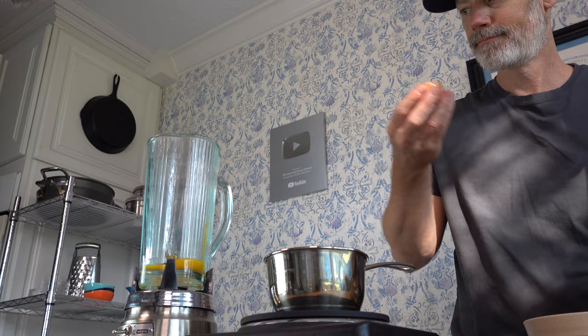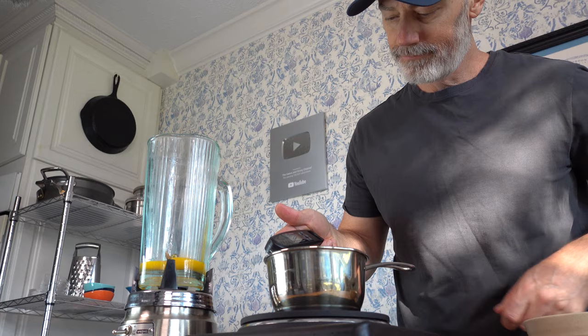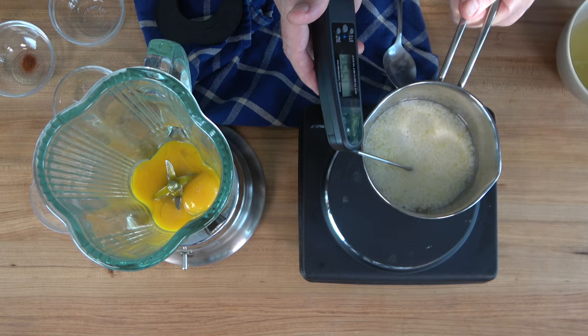Once you've separated those egg yolks, it's a good idea to check the temperature of the melted butter. You don't want it too hot — you don't want a scrambled egg sauce — and you don't want it too cold, because you want it to help cook those egg yolks. You want that temp to be between 130 to 140 Fahrenheit or 54 to 60 Celsius.